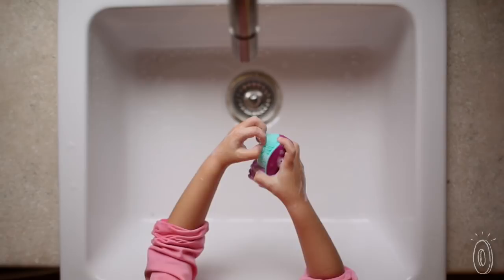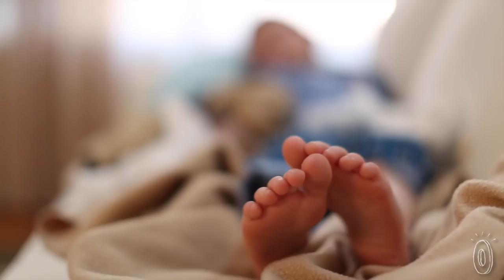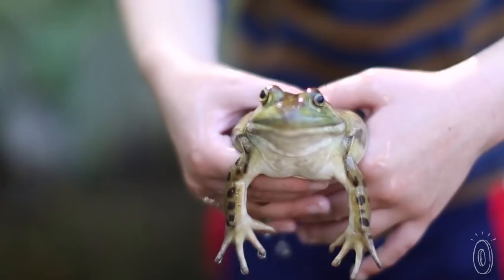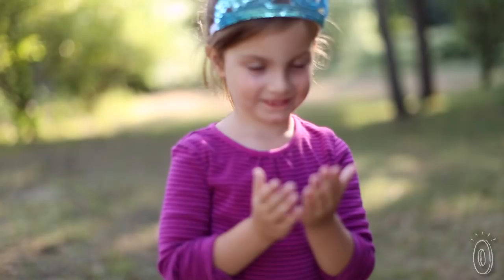Founder Kelly Stewart had had enough with her kids continually battling colds and switched her focus from runny little noses to dirty little hands. She felt her kids were constantly getting sick, and when they got sick, the entire family got sick. She realized the reason why it was so hard to keep her kids healthy is because they touch everything, and what they pick up on their hands can often make them sick.